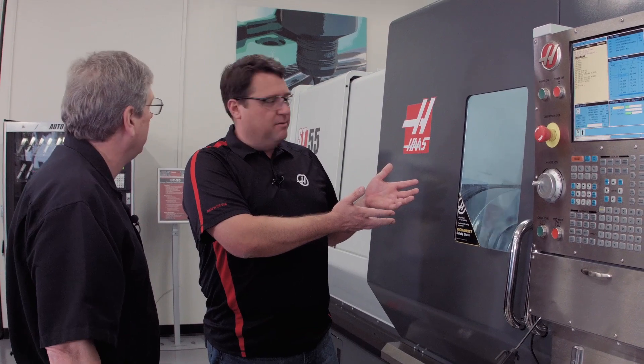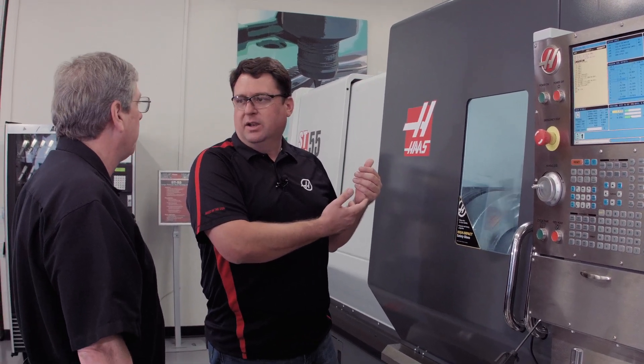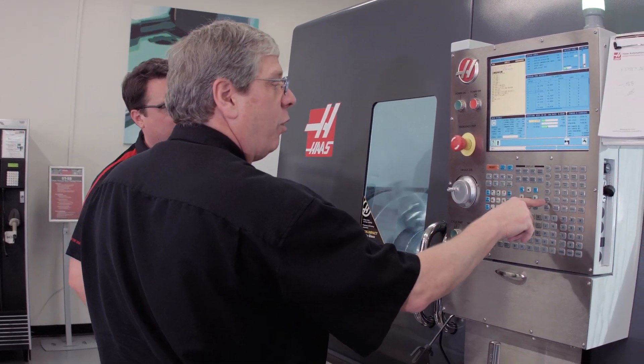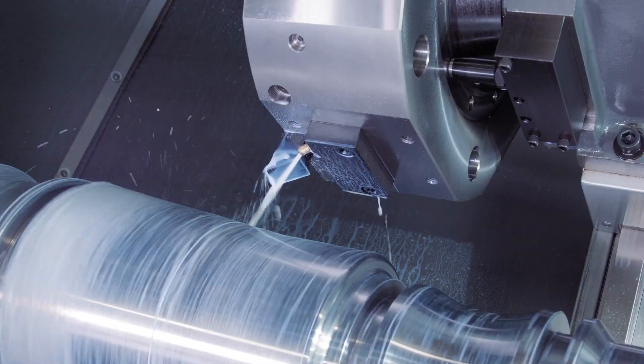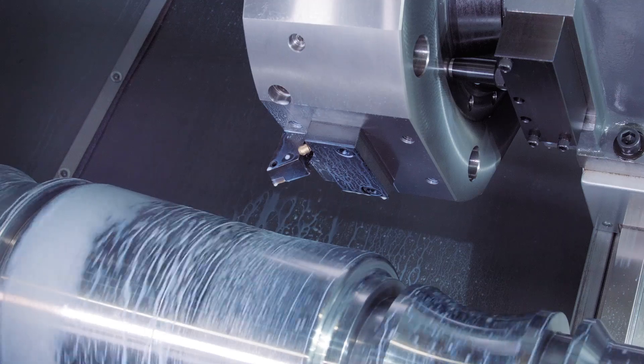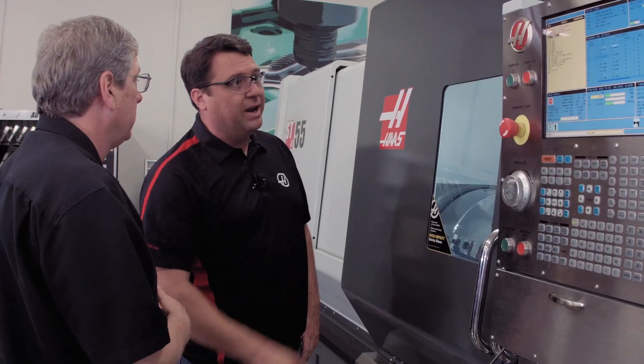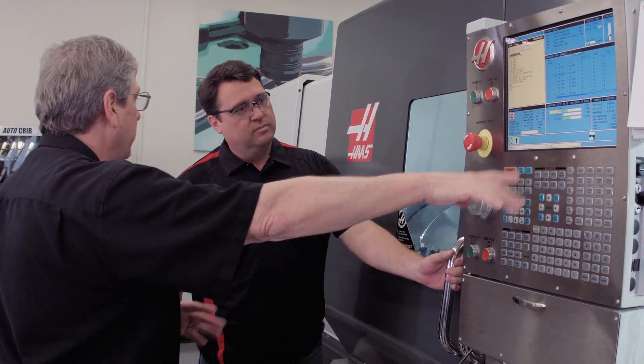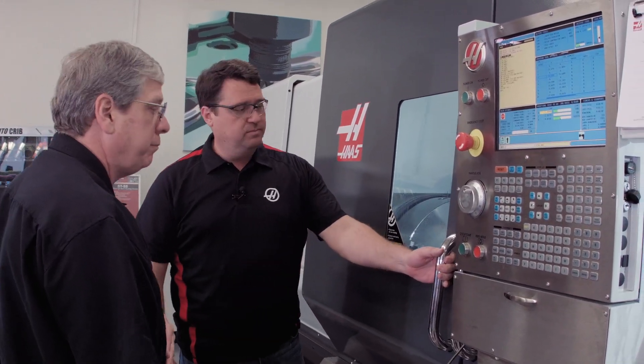Now we wanted to get in and look at the insert, but the coolant's running and I don't feel like getting a bath — how do we solve that? Simple — I've got full control over it, I'll just press the coolant button on the keyboard. That stops the coolant. I'm going to stop the spindle too, but I'm still in the middle of the program. Jog away is flashing on the screen, so it's okay for us to open it up.